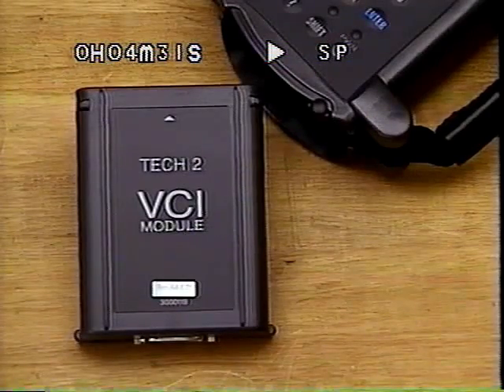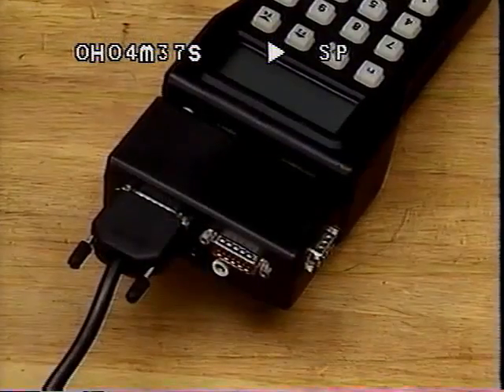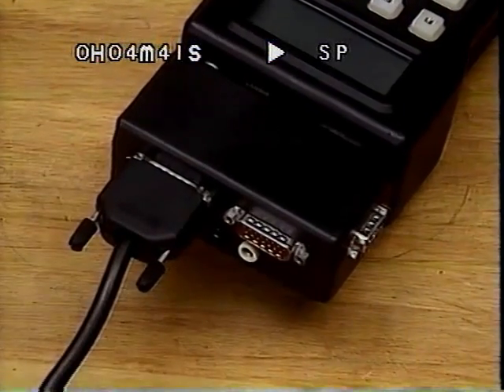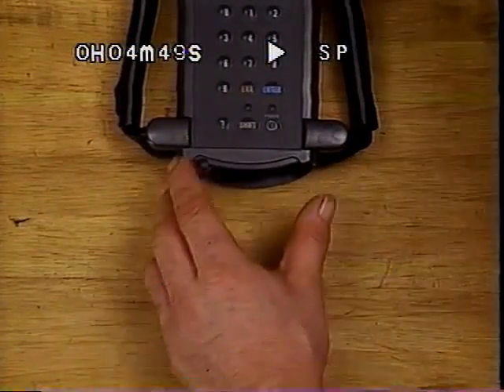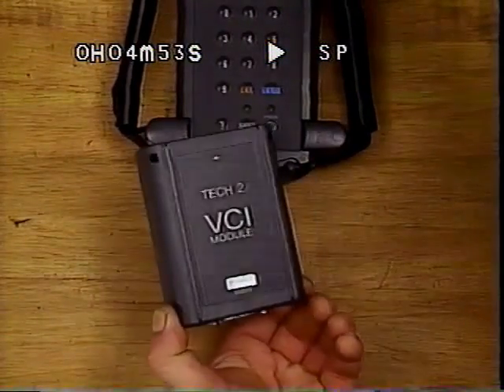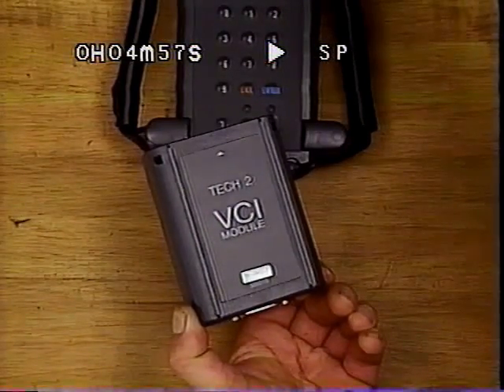Another important TEC-2 component is the Vehicle Communications Interface, or VCI module. The VCI module is similar to the ISAT's SDA and is used to interpret advanced vehicle communications. In the future, the TEC-2 can be updated with a new VCI module rather than requiring the creation of an entirely new tool. The VCI module is integrated into the tool and located at the bottom of the TEC-2.